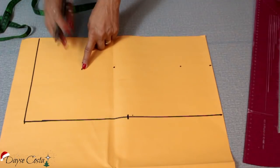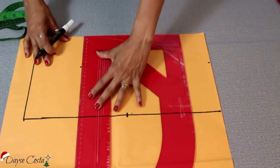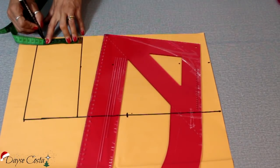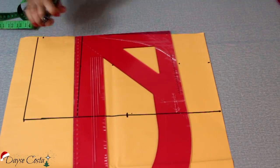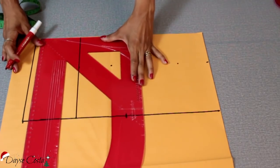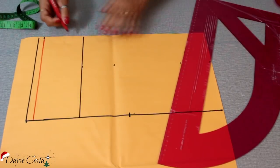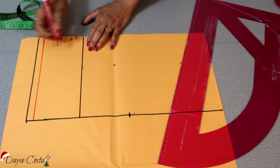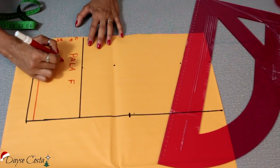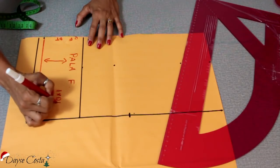E aí você vai marcar isso aí pra baixo. Porque é aqui que vai terminar a sua peça e vai começar a pala. Vou fazer já aqui uma base. Para essa pala, eu quero ela com 10cm final. Vou até marcar de outra cor pra não confundir com a base. Minha pala vai terminar aqui, que é onde vai começar a minha saia. Então aqui eu tenho centro frente, dobra do tecido, pala, frente, fio reto. Vou cortar essa pala uma vez na dobra do tecido.